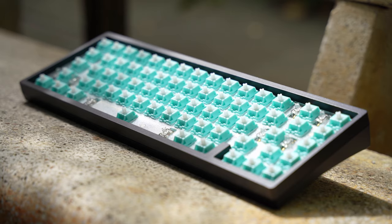Straight out of the box, I feel like you need to lube these switches. I don't think many people use unlubed switches anyway, but trust me — they sound pretty bad and need some lube and oil on the springs.